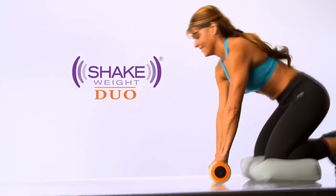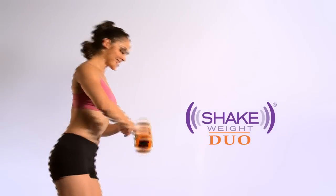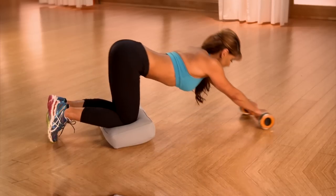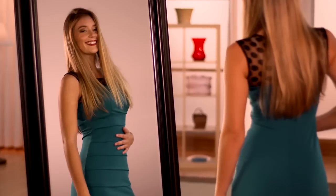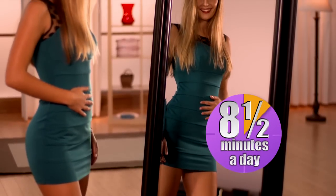Introducing the Shake Weight Duo — the new fast, fun, and fabulous shortcut to toned and tightened abs, all while delivering the same workout that firmed up millions of women's arms around the world. Now you can roll it, twist it, push it, pull it, shake it, and get results like these and these all in eight and a half minutes a day.